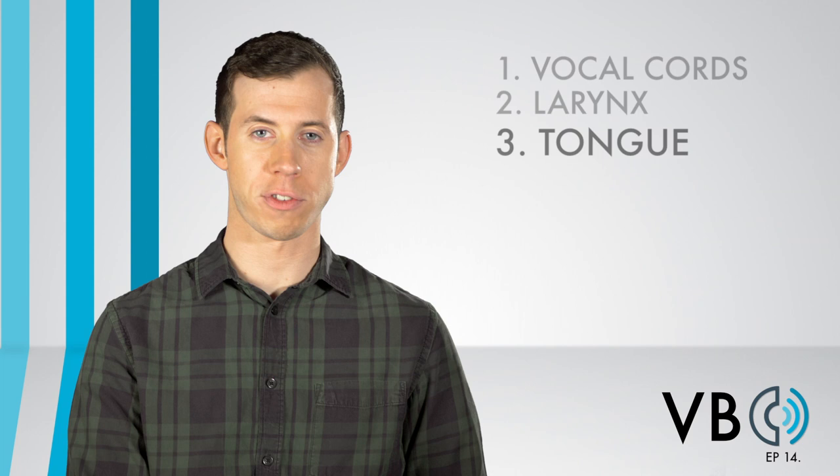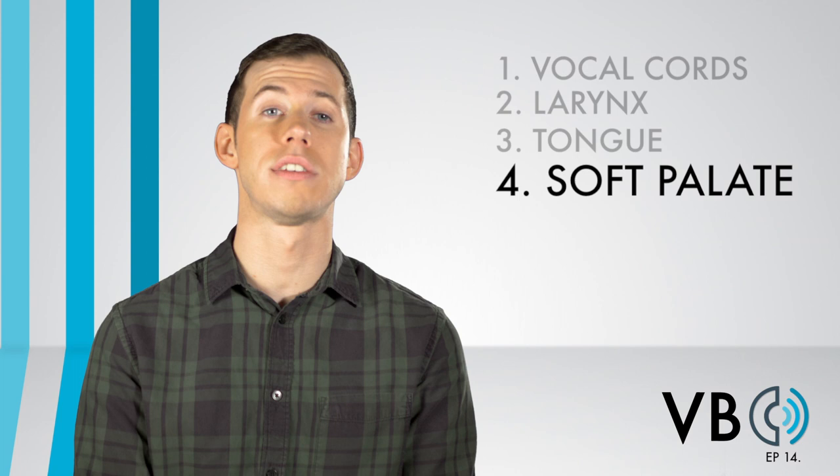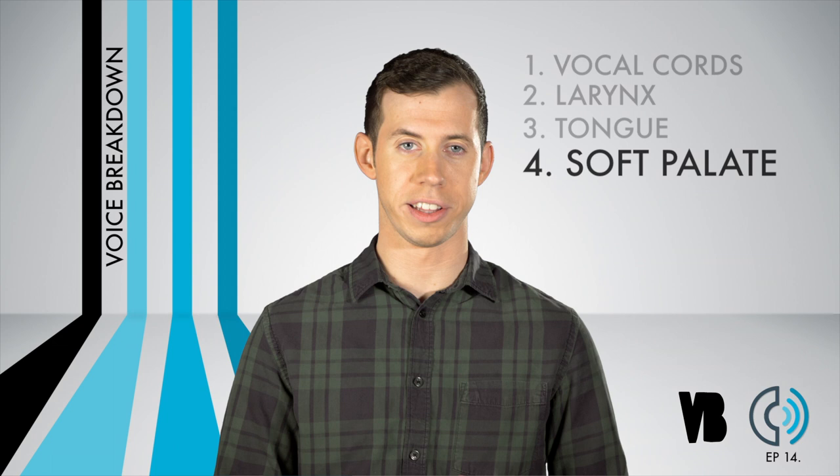Component number four: the soft palate. You know the drill with the soft palate — if we lower the soft palate, we can allow sound to enter into the nasal cavity. For Luigi, we are definitely sending a large percentage of the sound into the nose. This, in combination with the twang mentioned earlier, is what really is causing the voice to sound as bright as it does.